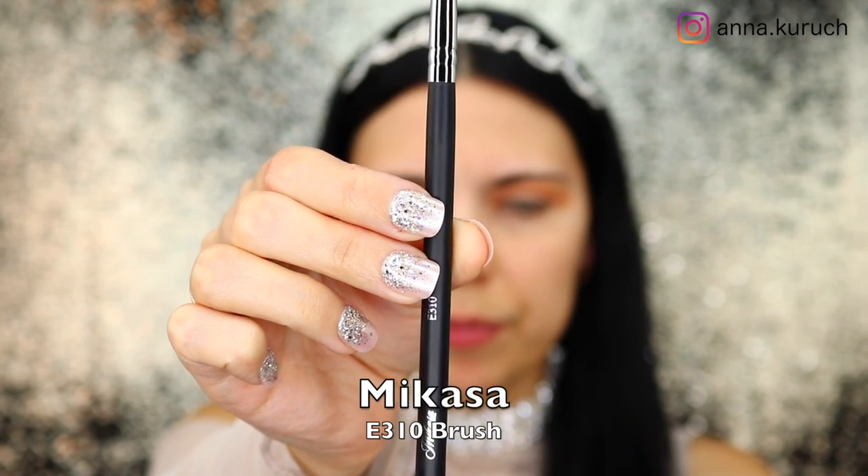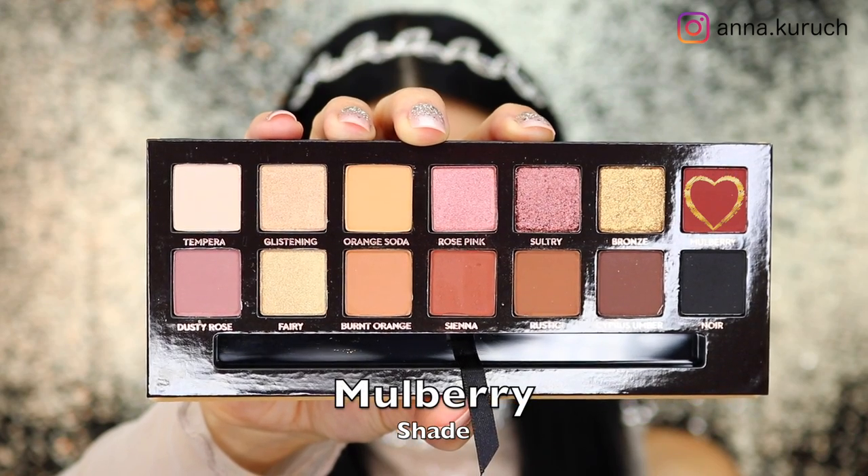I'm making sure I applied a generous amount into my inner corner and also my outer corner. Then I'm taking the Morphe E310 brush and the shade Mulberry, applying it in between my crease and my lid. You don't have to be very precise with the application because we'll be blending out all of the edges.